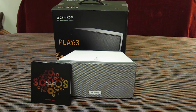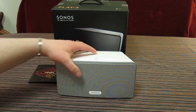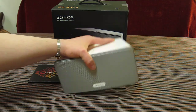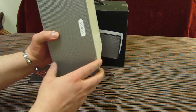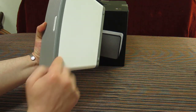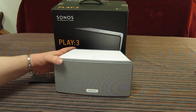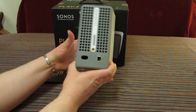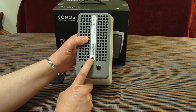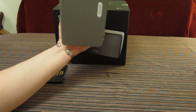Here we have the Sonos wireless hi-fi system Play 3 unit. The Play 3 is a mono speaker designed to fit on a shelf and can be positioned horizontally or upright. It has four additional rubber lugs on the end as well as the base, a metal grille, very solid plastic construction, and a nice rubbery feel to the rear. It also has a screw mounting joint for wall mounting brackets.